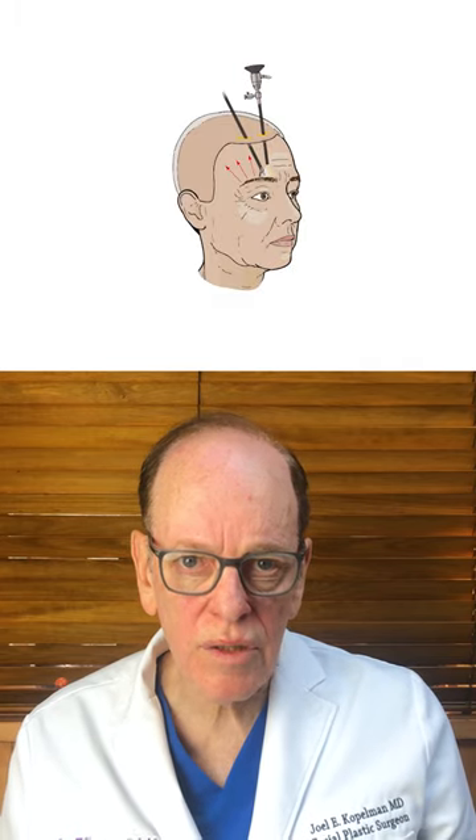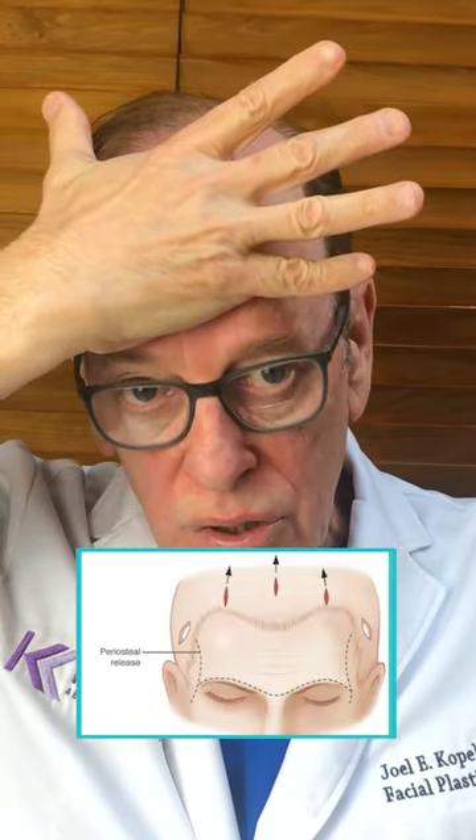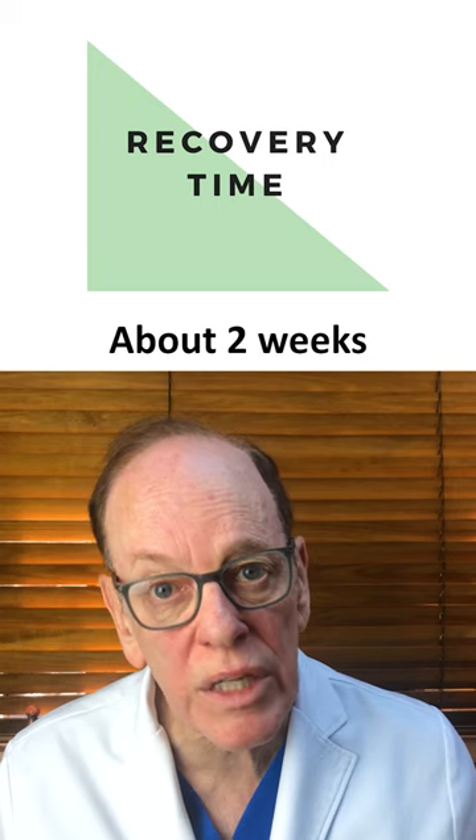I prefer doing an endoscopic brow lift — I've been doing it for over 30 years. There are small incisions made on the scalp, with a camera attached to an endoscope. I can look underneath the skin and soft tissue and release certain structures along the brow so that the brow rises naturally upward, and then it's fixated upward for several weeks and the brow sticks down at a higher position. The healing time is very quick.